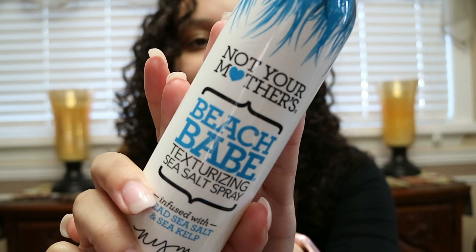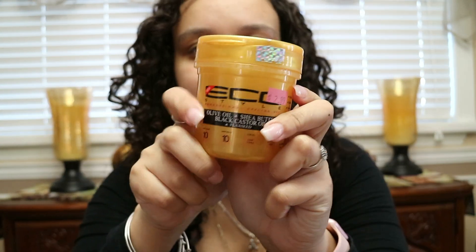When I went to bed, I sprayed the Not Your Mother's Beach Babe texturizing sea salt spray into my roots because I didn't diffuse, so my roots were kind of flat. I flipped my hair upside down after spraying, tied a scarf around to the back, and then put a bonnet on to hold all my hair up on top of my head. Back to the gel — it smells so good.